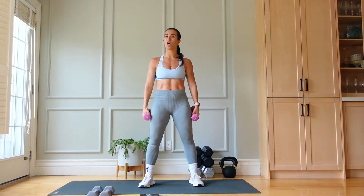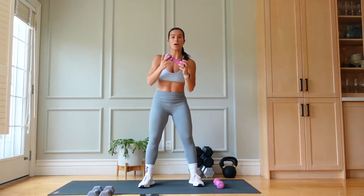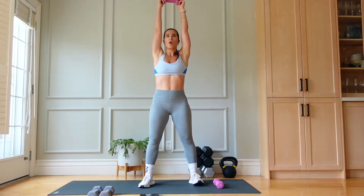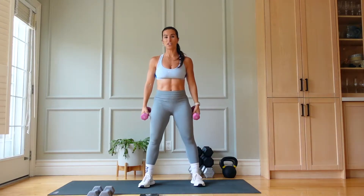The second exercise is going to be a combo: forward press to overhead press, both using fives. Alternatively, you can do forward and overhead with just one dumbbell. Pick what feels good for you.